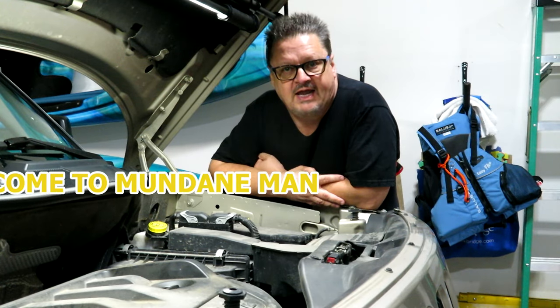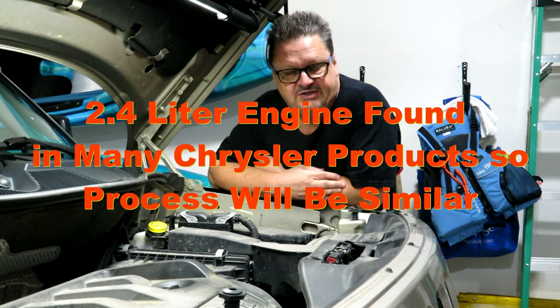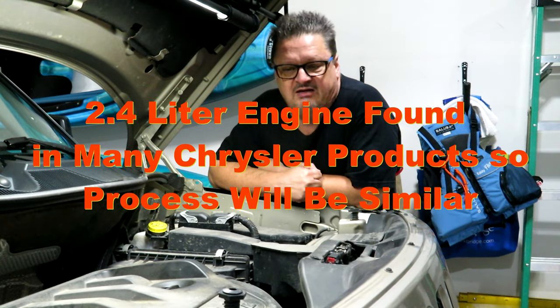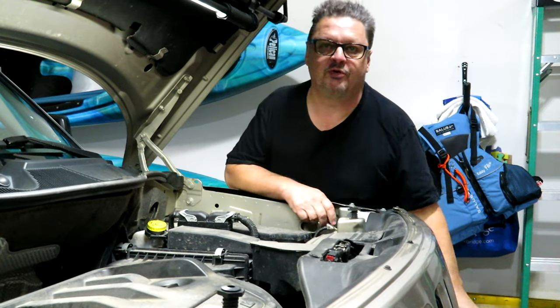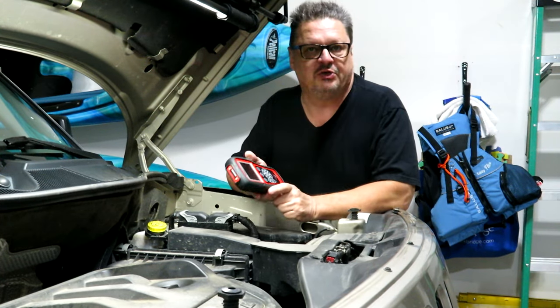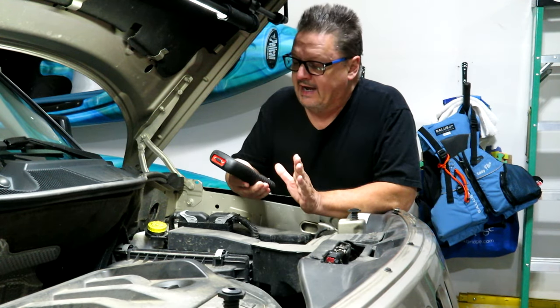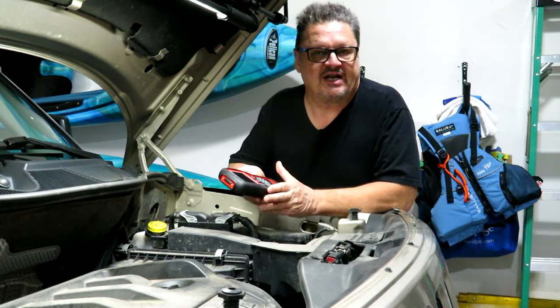Hello folks, Mundane Man here again. Today we're going to do a little maintenance on the 2010 Jeep Patriot - we're going to be changing the spark plugs and clean off the MAP sensor. When it's starting, it kind of seems to search for an idle point and stumbles a bit. I put my Autel code reader on it and the live data shows everything looks relatively normal, no misfires and no check engine lights.